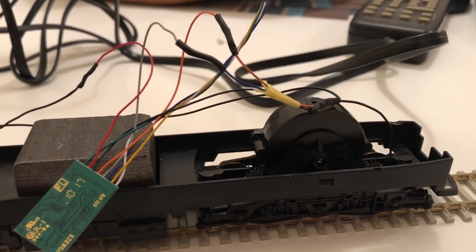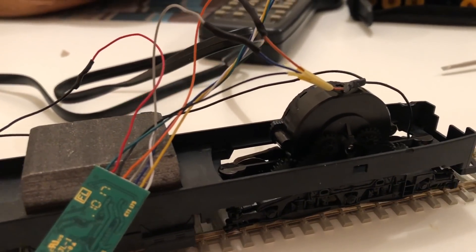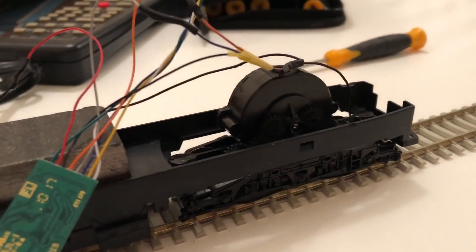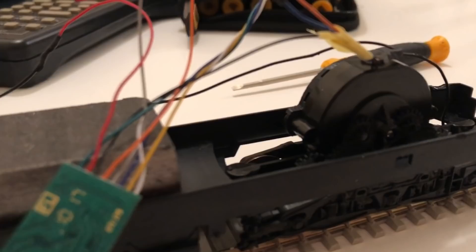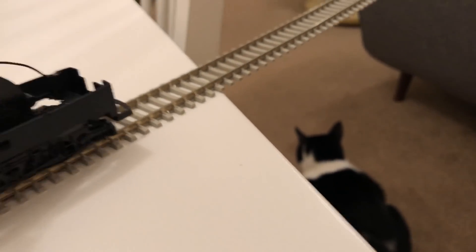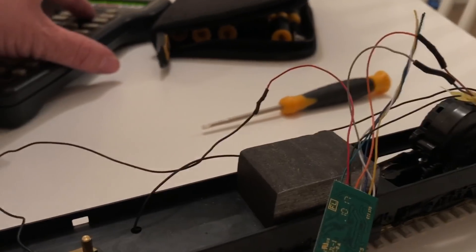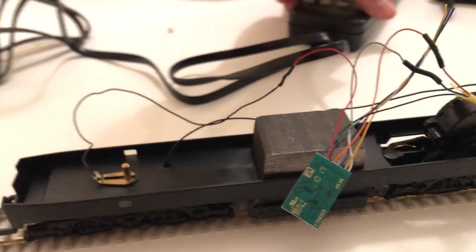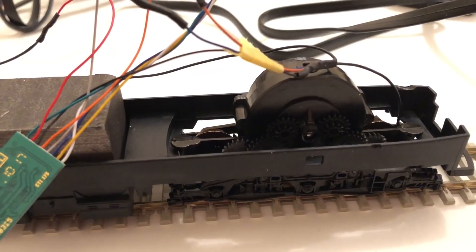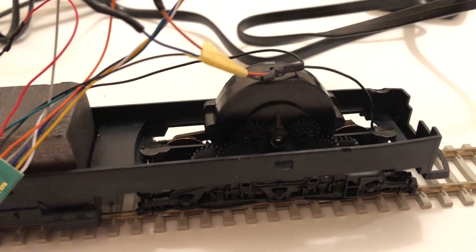As you can see, straight off the bat it's running very, very nicely at a very slow speed — smooth as anything, and as you can hear it's pretty much silent. This is incredible — where it was before it was a typical noisy Lima loco, so this is an incredible change. Running it in the other direction at a bit of speed, it's a bit noisy but I think that's just because of the Lima gearing system — the gears do make a bit of racket when pushed along, which is just plastic on plastic.